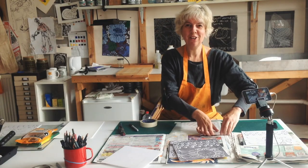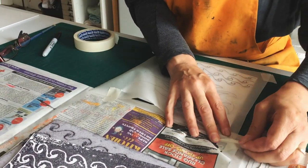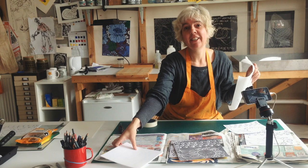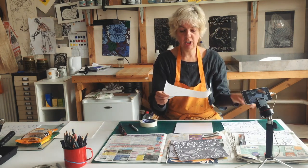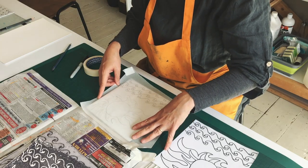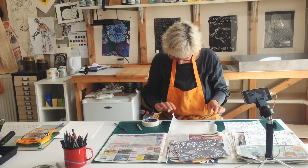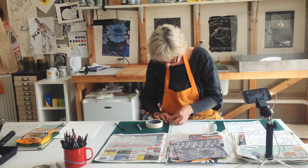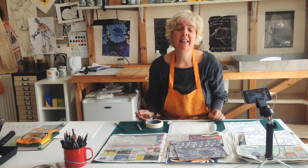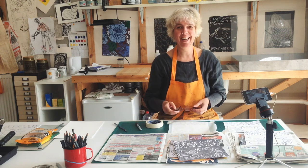There we are — we've got our tracing. Just untape it. That makes it nice and easy to put it onto our polystyrene, remembering we want it to go on the opposite way. Again it'll help to tape it down so that the polystyrene doesn't move as I'm tracing it onto that. For the first part of tracing I'm just using a pencil, because the pencil will go through the tracing paper and leave a small indent into the polystyrene that I can use as a guide.